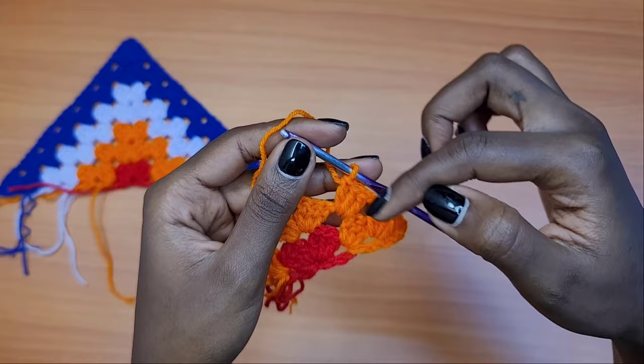Once you're done weaving in all your ends, this is what we have. The two strings created here are the ones that will tie at the back of the top. This will be the back of the top and this will be the front. I hope you guys enjoyed this tutorial — make sure to give it a thumbs up if you did, and I will see you in my next video! Bye!